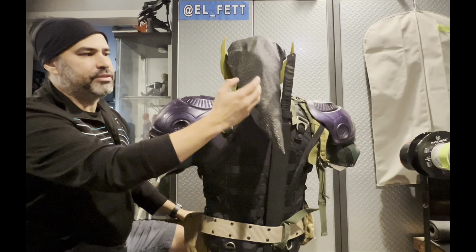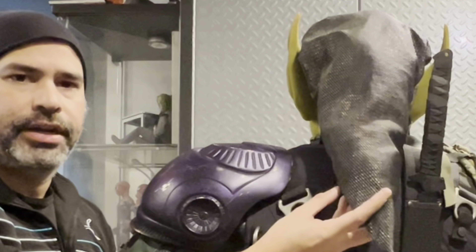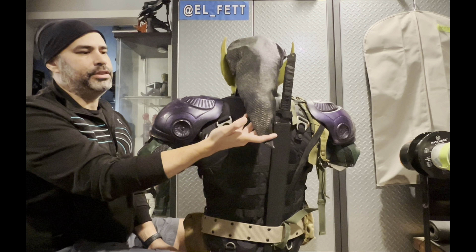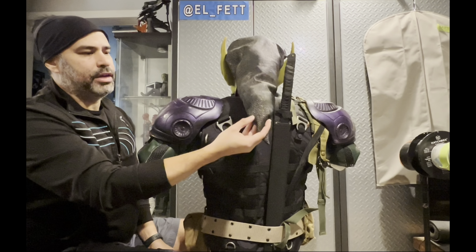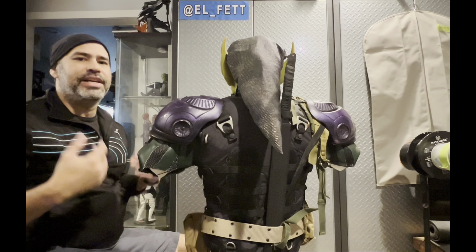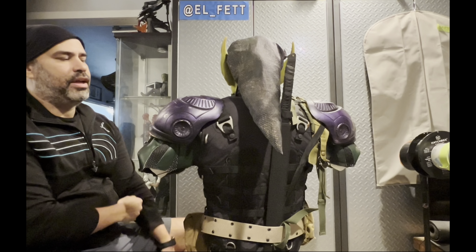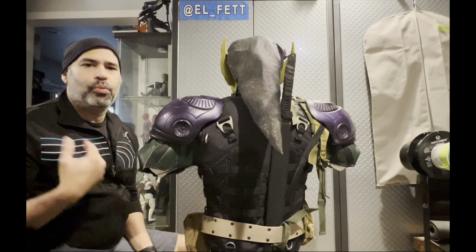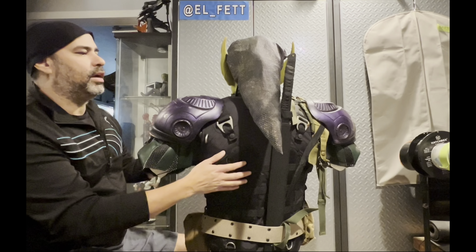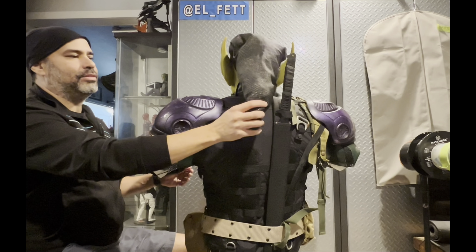The screen-printed fabric for the hood is actually test fabric from what they ended up using on New Goblin — James Franco's New Goblin costume. I had this little bit of fabric left over, and instead of keeping it in a drawer or a bag, I decided to make a hood out of it and include it in the bust. That's kind of the theme with these collectible displays I make — they're meant to showcase production-made pieces.